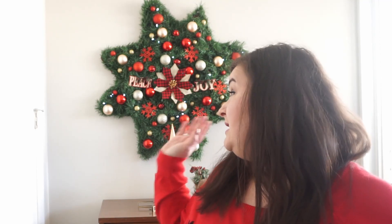Hi everyone, welcome back to my channel. So today I will be making this Christmas snowflake wreath kind of thing, and I cannot believe that it's already November and it's time to be doing Christmas crafts.